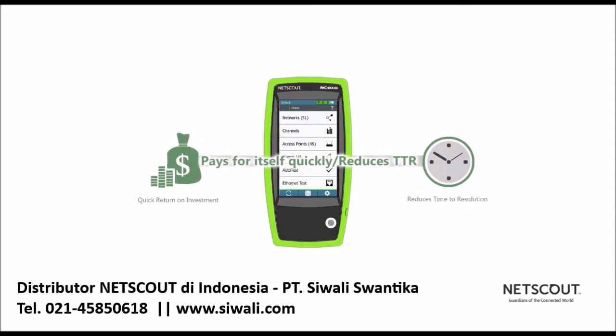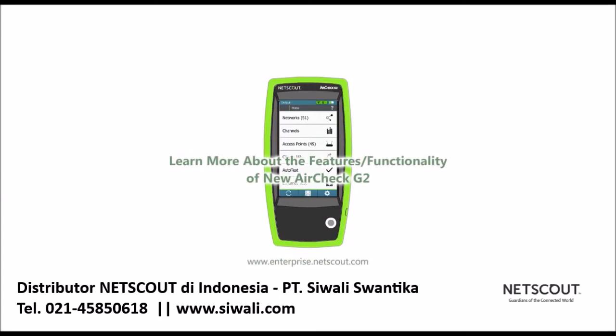The AirCheck G2 pays for itself quickly by reducing the time to resolution for wi-fi problems, giving frontline IT staff more time to focus on more difficult issues.